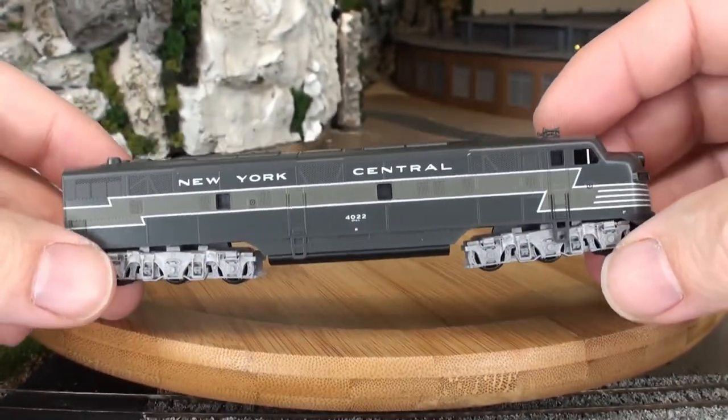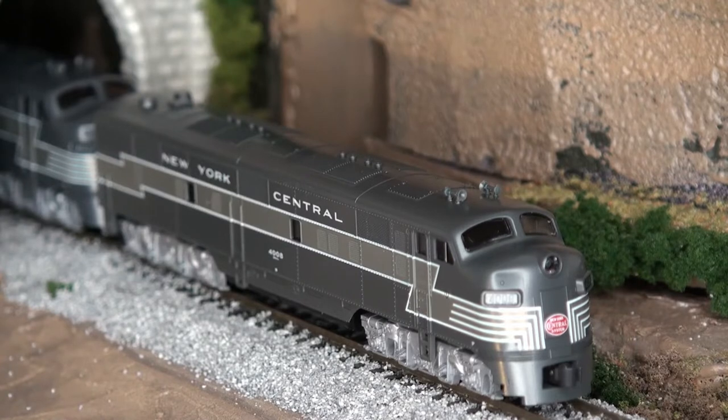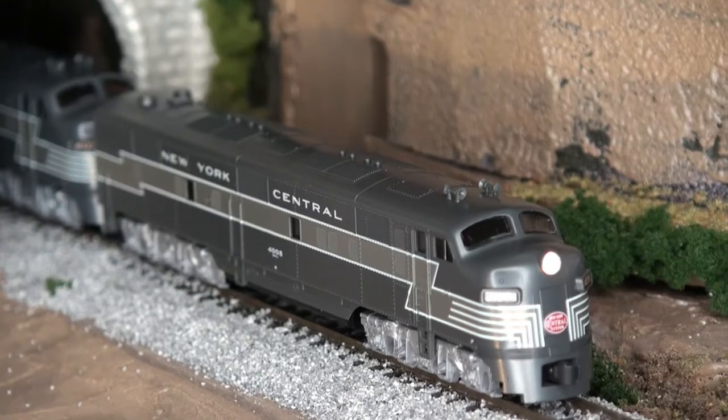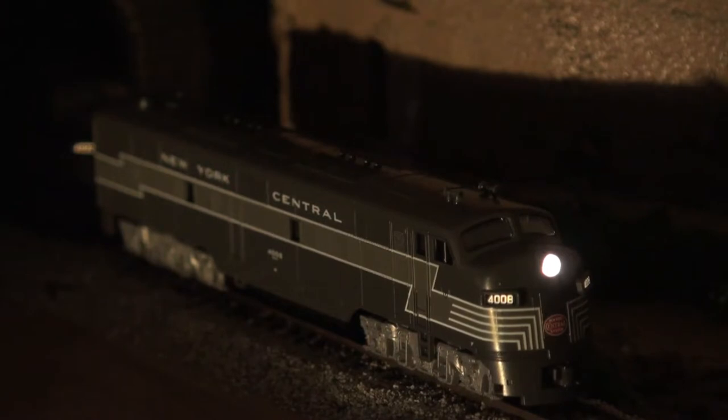All in all, not a bad looking locomotive. We're going to take a look at the headlight — I'm going to turn that on. I have just a low light on this right now. When you turn the headlight on, it's fairly bright, not too bad in this lighting scenario. I'm going to turn the light off — as you can see, it looks fairly bright in here. You can see the number boards and everything is just nice.